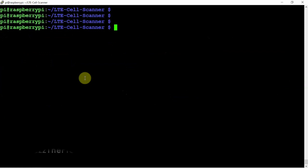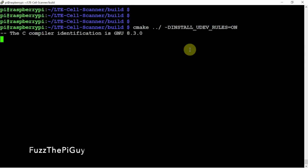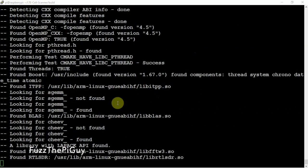What we can do is cd into that directory. Then we need to make a build directory, so we'll go ahead and do that. Then we need to cd into the build directory. Then we need to do a cmake command. And we're going to go ahead and add the UDEV rules.